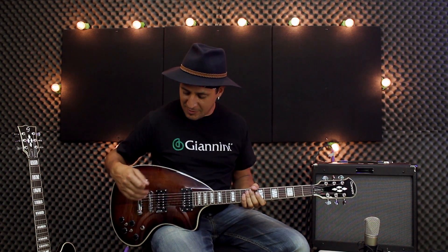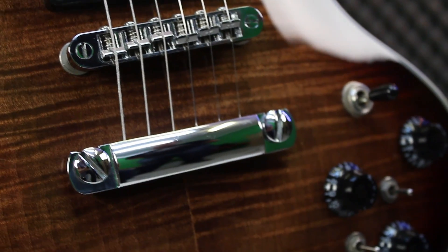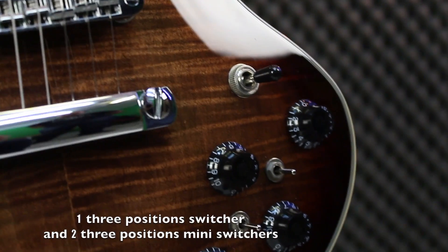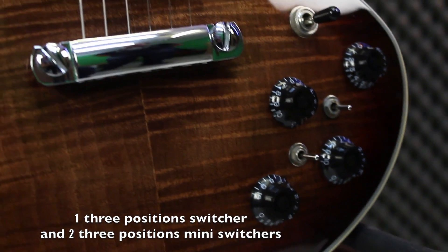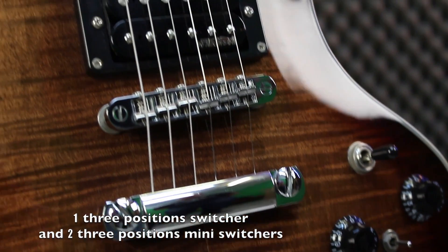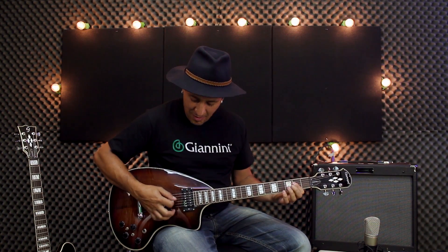It's interesting because you have full control with the pickups. You can split them, play single, play together — you can do all this. It's got one three-position pickup switcher, and also two three-position mini switchers right here. You can turn on and off, combine and do whatever you want. Just so many options in one guitar. Play is really good and it sounds really good. I love it.